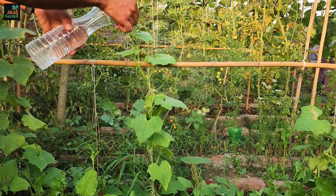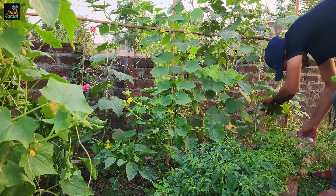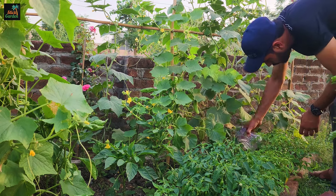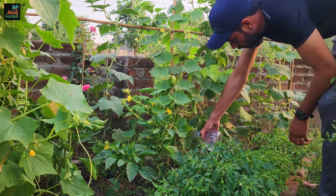Adding boric acid to the soil helps to address boron deficiencies, which can occur in soils with low boron content or availability. Boron deficiency symptoms in cucumbers include stunted growth, distorted fruit, and poor flowering.